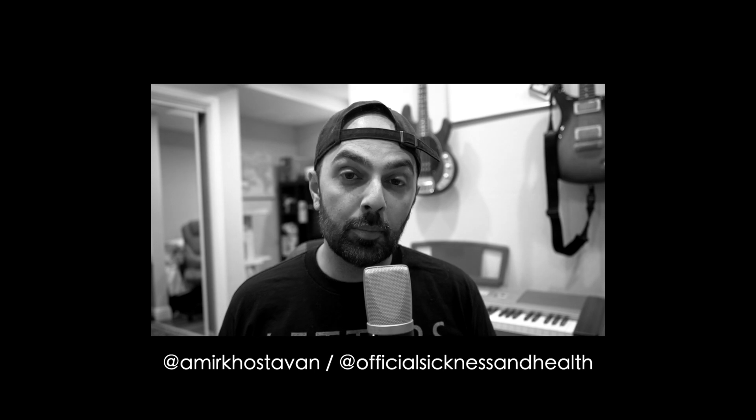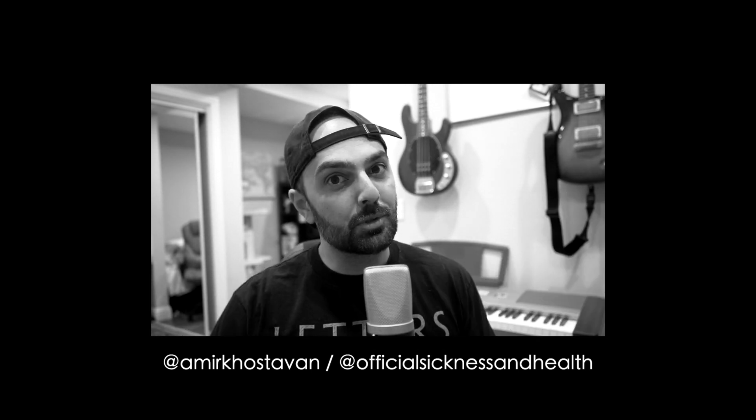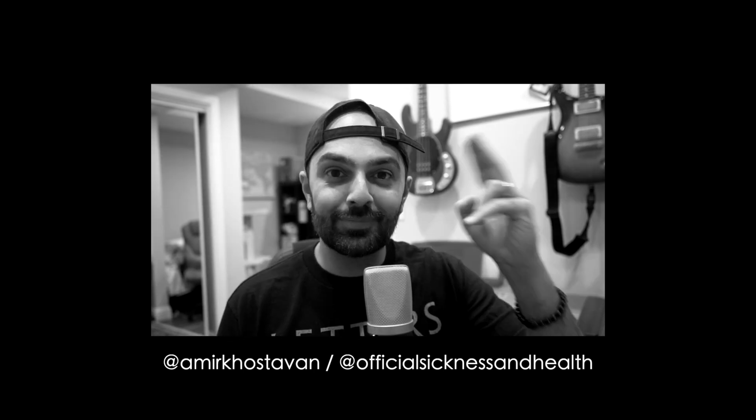That was my review of Tool's Fear Inoculum. Do you agree or disagree? I have a feeling many of you will disagree with me, because Tool is sacred ground. But I love this band, and I'm just happy that after 13 years we've got new music from the almighty Tool. Let me know what you think in the comments below. If you like this content, please subscribe — I have prior music reviews, reactions, sports content, and I'm making this an entertainment-centric channel. Thank you so much for watching. I'll see you soon.